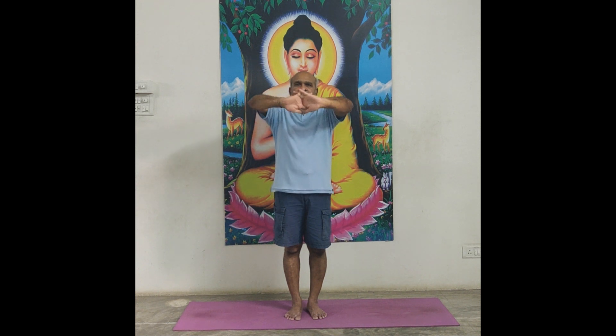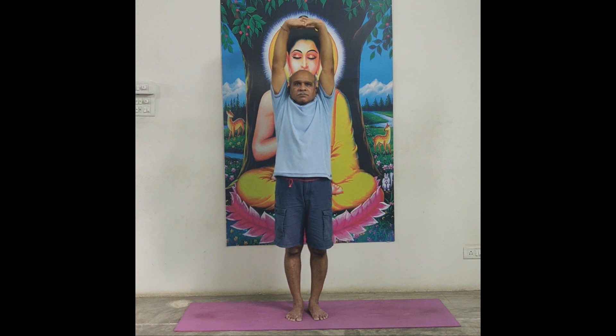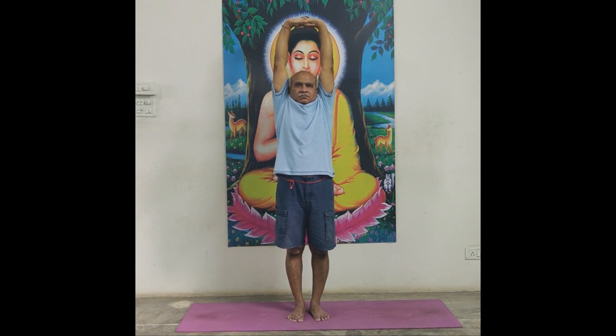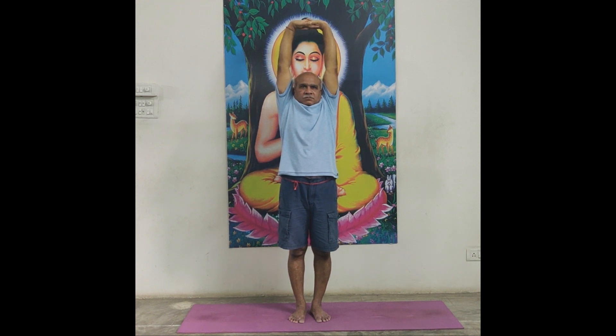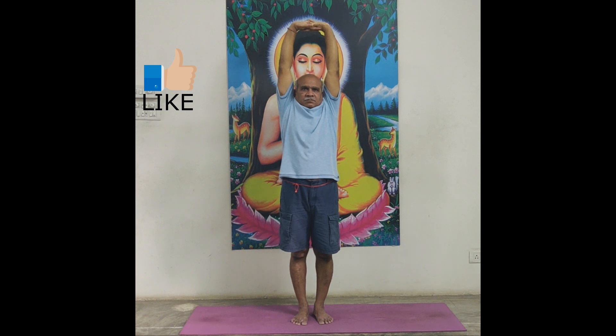Tadasana — hands upward direction. Interlock hands in front of chest, both palms facing straight front side, both elbows should be straight. Now lift both hands right up — mid back, upper back, neck, shoulders, elbow, wrist — full stretch up. Try to more stretch up, hands full back stretch. Lips closed, maintain normal breath. Hold it for 21 count: 1, 2, 3, 4, 5, 6, 7, 8, 9, 10, 11, 10, 9, 8, 7, 6, 5, 4, 3, 2, 1 — relax.